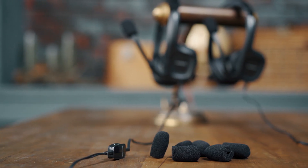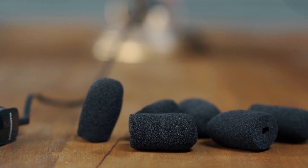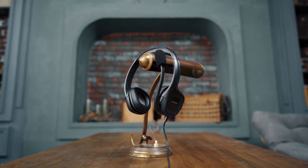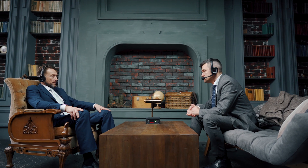12 foam rubber mouthpieces are supplied in the standard set. It is recommended to put the mouthpiece on the headset's microphone for two reasons: it will make the sound of your voice softer in the headphones of your interlocutors and cuts out whistling sounds; it will also help to prevent lip-reading in cases where there is or could be video surveillance in operation.